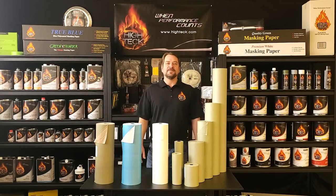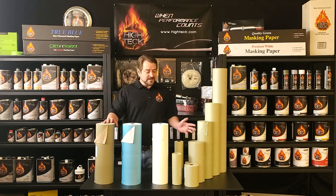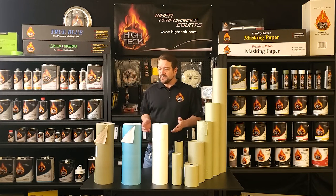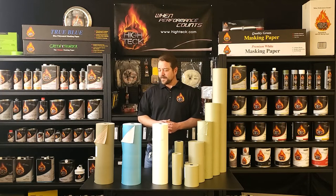Hello to all of our Hitek customers out there. I'm Gerard with Hitek Products. Today I want to give you a quick overview of our masking paper. We have four different varieties available to you, and a lot of it just depends on personal preference and what you're used to using, but I do want to make sure you understand what some of the differences are between each one.